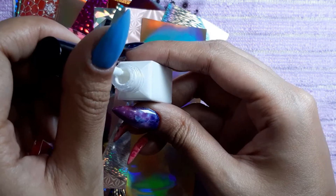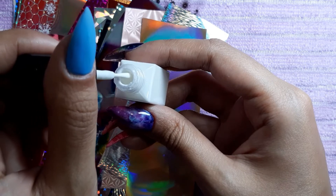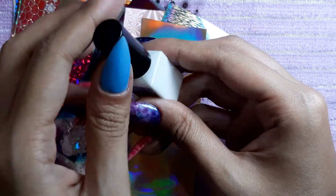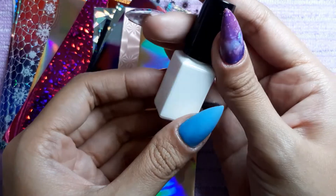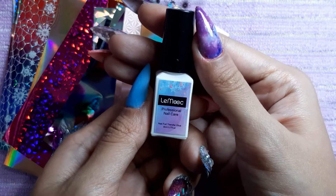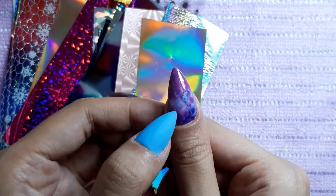I was a bit skeptical about ordering this because I didn't really know how to use it, and it was super white. So if I'm going to use this on my nails, how am I supposed to get rid of the white color? It doesn't really come with instructions — it just has a label, zero instructions whatsoever. It doesn't even come with a box, so I'm not 100% sure how to use this.